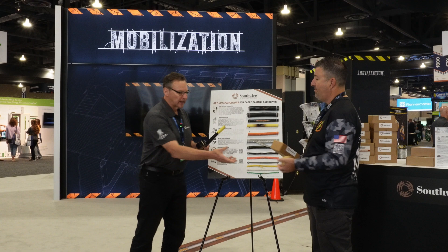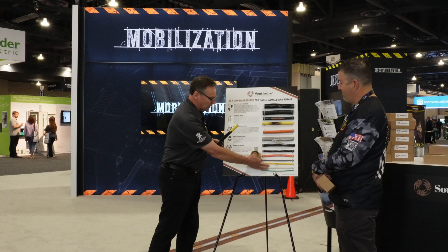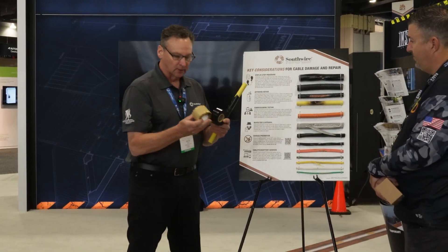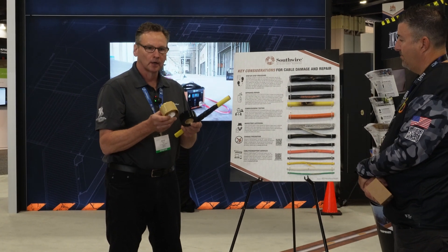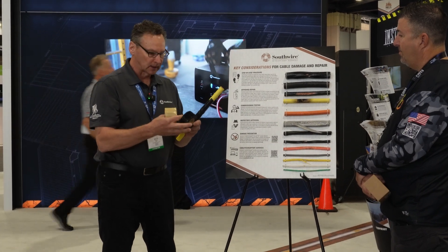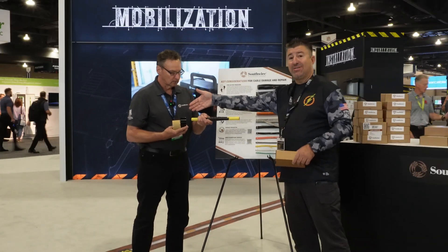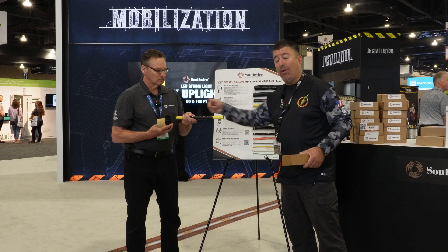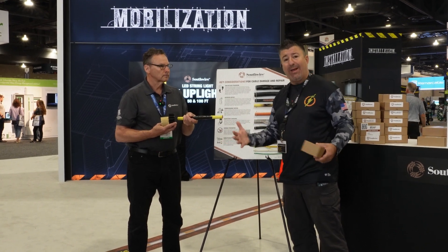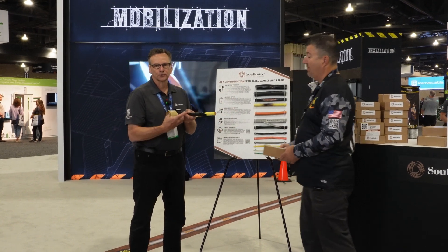So these two tapes that we have here are specially formulated for our jackets — different types of jackets: Romex, THHN. They're compatible with our SIM product, which has silicone in the jacket. It adheres to the jacket, and then the second tape will cover the whole repair. It's the replacement for rubber tape and electric tape, but at a different level. It's UL listed and approved for this exact thing — some of the other stuff you do might not be UL approved. This is a permanent fix, and it also does not void the warranty of the cable.